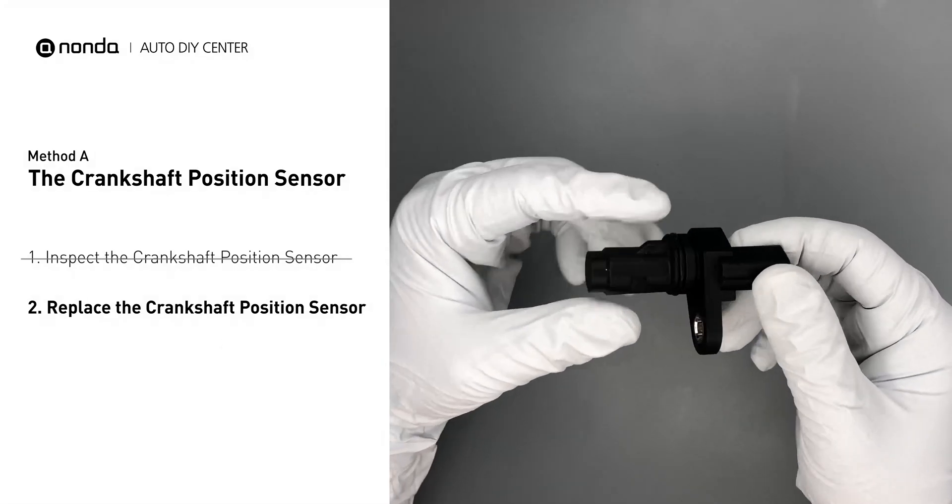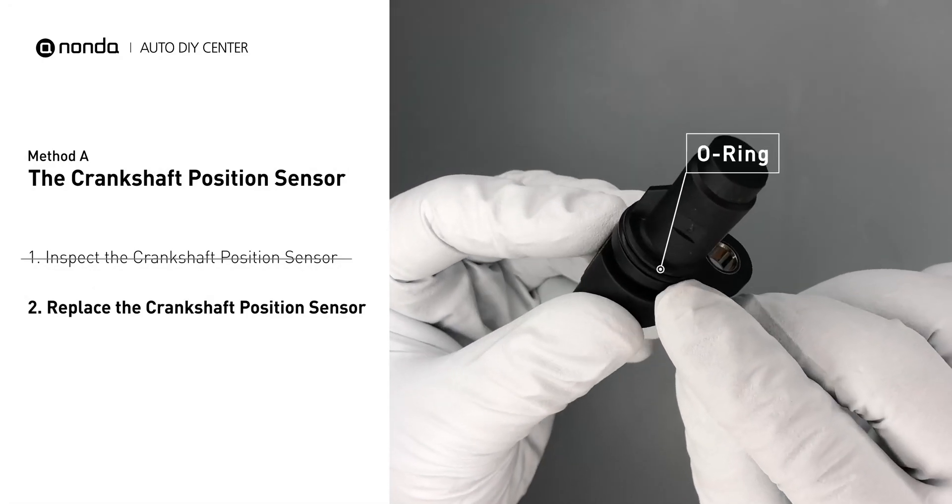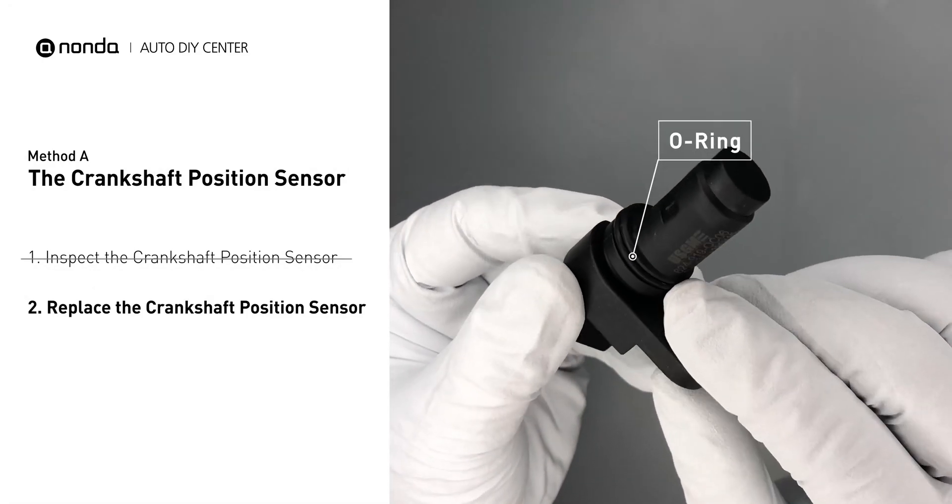Check to make sure the o-ring from the sensor hasn't fallen into its hole. Then replace it with a new crankshaft position sensor.